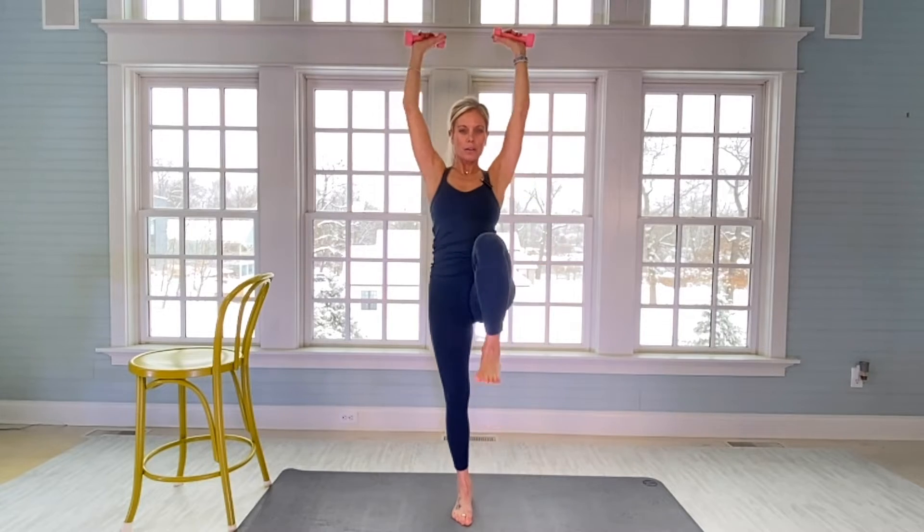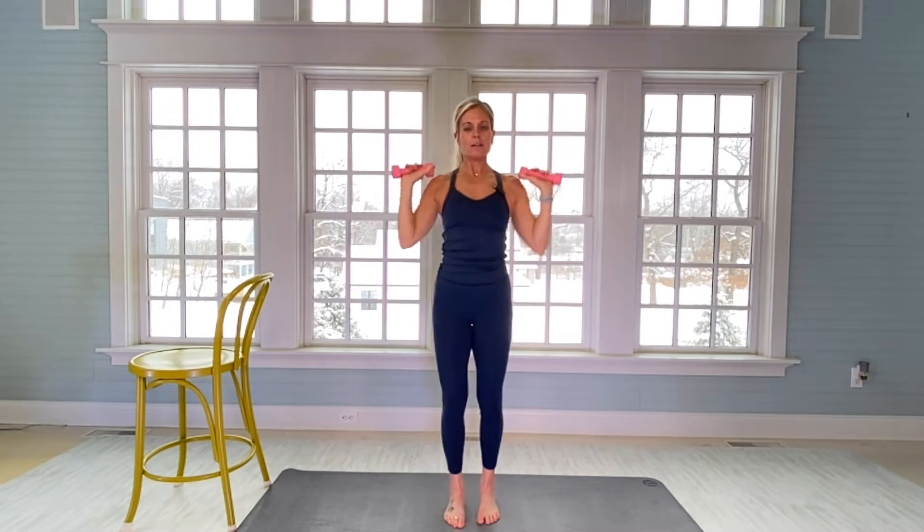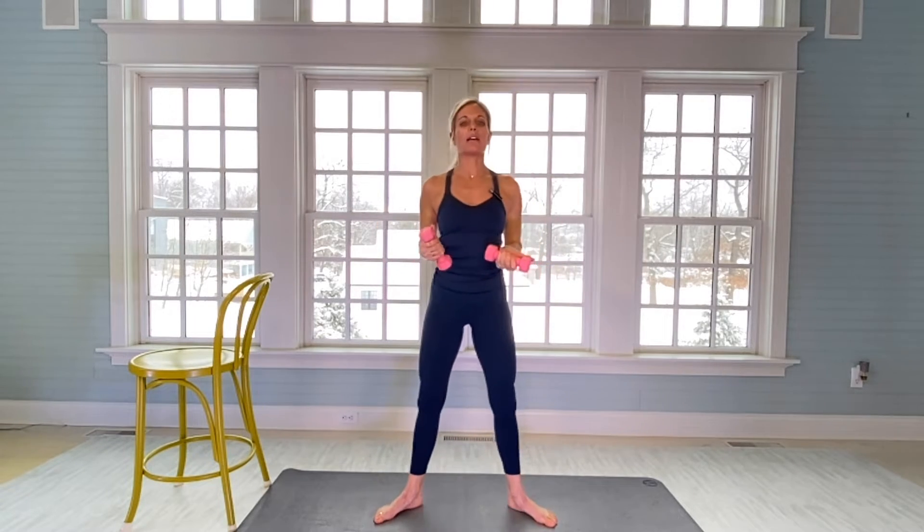We're going to open up and warm up our shoulders. Flex feet, bent knees, alternating your legs. Four more. Wide legs, toes angled out.